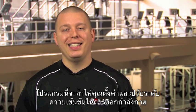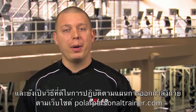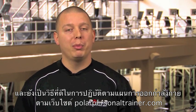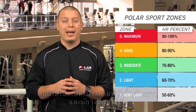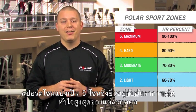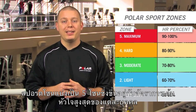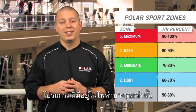This feature provides an easy way to set and monitor intensity during training. It also is a great way to follow training plans found on PolarPersonalTrainer.com. The Polar Sport Zones are primarily used by runners and cyclists, but can be used for any cardio exercise. Sport Zones training is divided into five zones and it's based on your individual maximum heart rate. This feature is available on select Polar products.